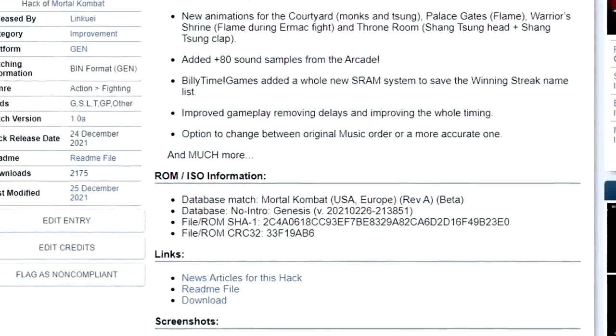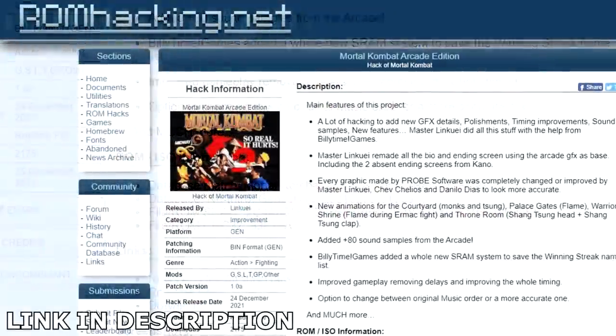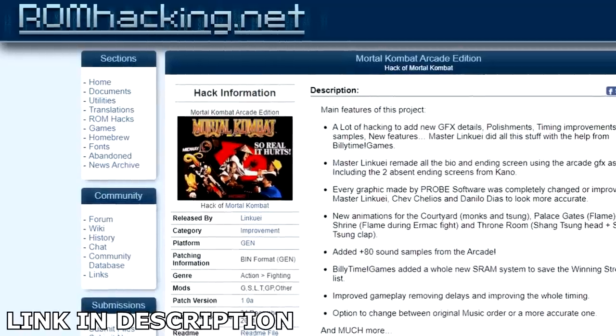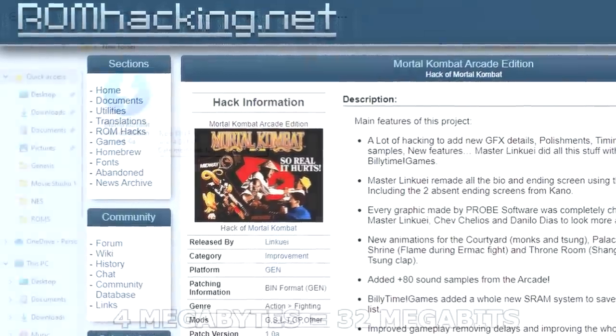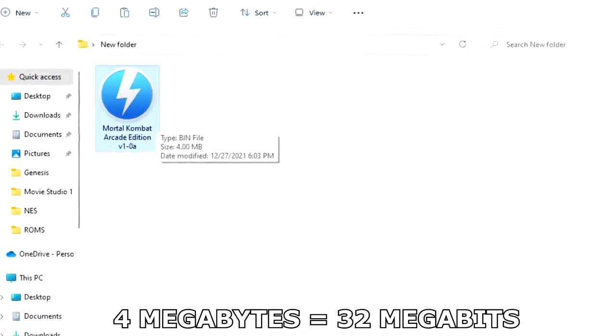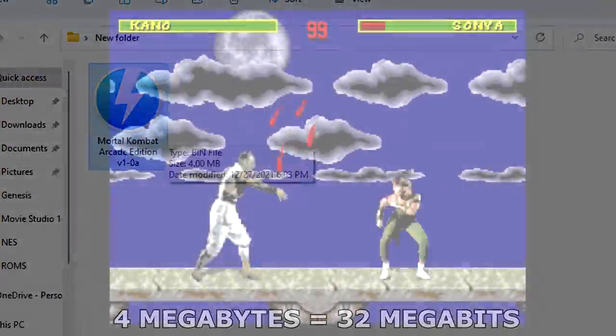As with just about any other work like this, you need to find the proper ROM version to do the hack. Head on over to romhacking.net and download the files you need and then use the online patcher to get the job done. The file you end up with will be 32 megabits in size, or twice the original 16 megs.